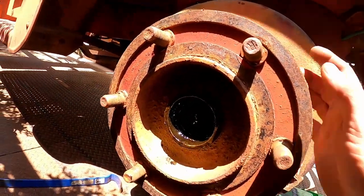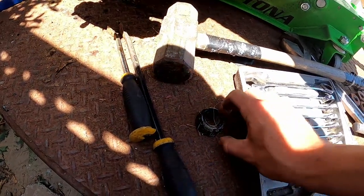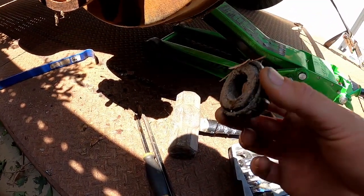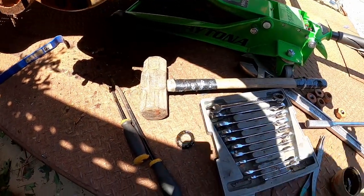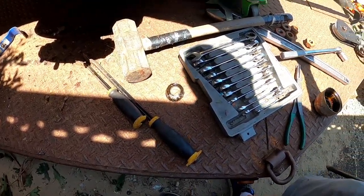In all of my infinite wisdom, I was prying it out over the sand and the bearing for the hub fell down in the sand, so that's pretty much ruined. I'm going to have to completely clean it, try to get all that sand off, and re-grease it. But I guess it could be worse. I'm going to keep prying on this and let you know when it comes off.